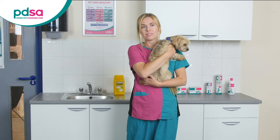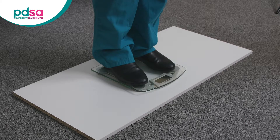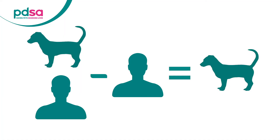Next, gently pick up your dog and make sure that they are supported properly. Weigh yourself again while carrying your dog and make a note of this new weight — this is your total weight. Note the total weight of yourself and your dog together, then subtract your weight from the total weight to find out the weight of your dog.